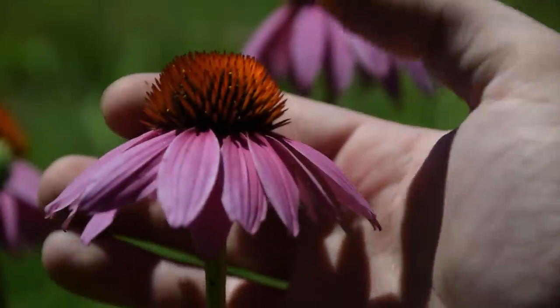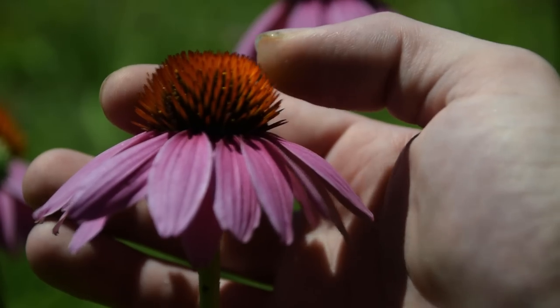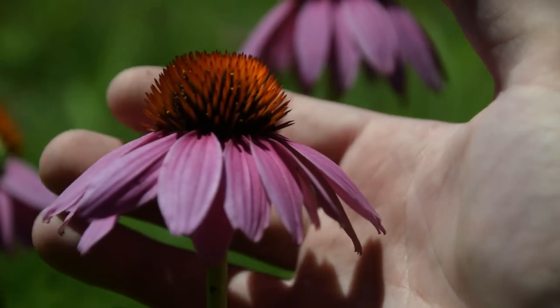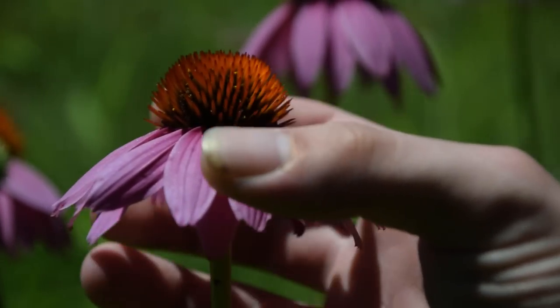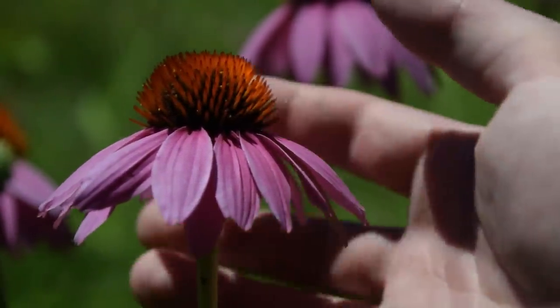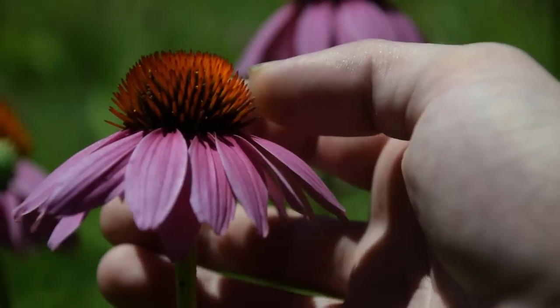If we look closely, we're also going to notice these very orange-tipped spikes in the inside of the flower. These are actually going to be turning into the seeds of Echinacea. So we want to make sure that we look at this plant and see a cone shape to the flower. The flower petals have this distinct purplish-magenta kind of pink color to them, and the tips inside are spiked and orange at the tips.